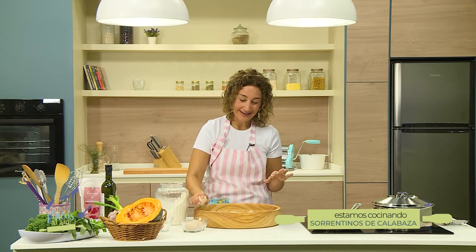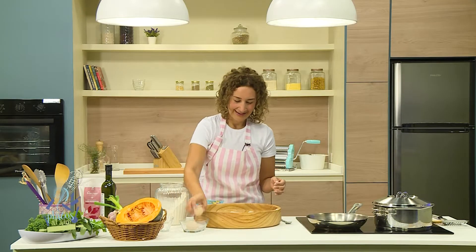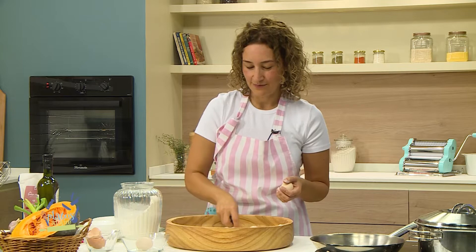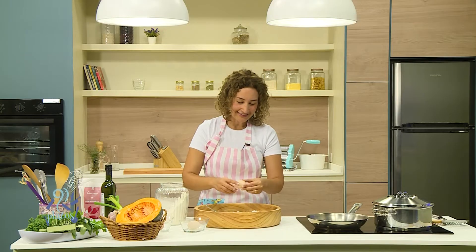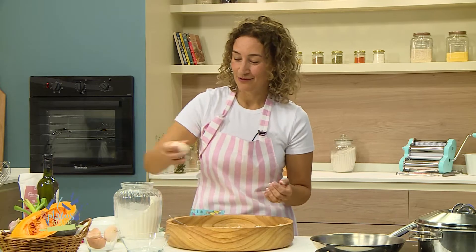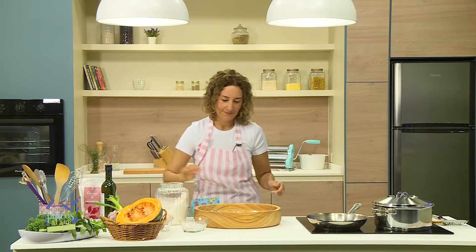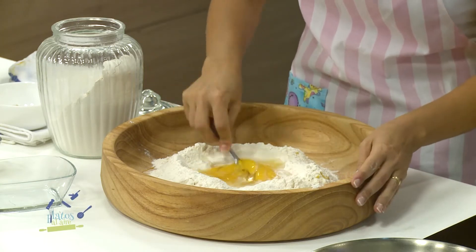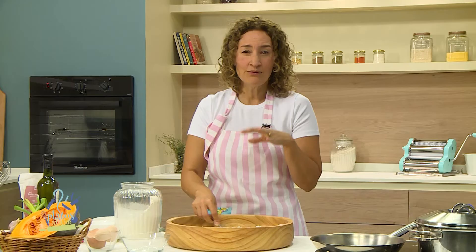Voy a poner directamente cuatro huevos, serían cuatro porciones. Se calcula un huevo por persona. Si ven que el agujerito les quedó chiquito, lo van corriendo. Realmente no hay nada malo que pueda pasar; no pueden fallar con esta receta. Busquen los mejores huevos que consigan, huevos de chacra. Lo que van a hacer es romper los huevos en el centro y empezar a integrar desde el centro hacia afuera. Si los huevos eran muy grandes y les falta harina, le agregan; y si sienten que la masa está dura, pueden usar un poquito de agua.